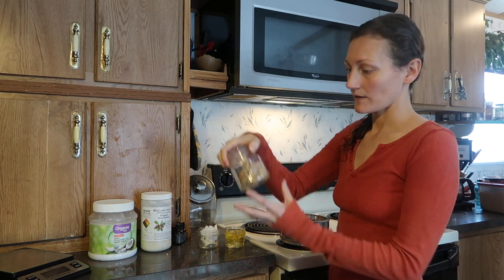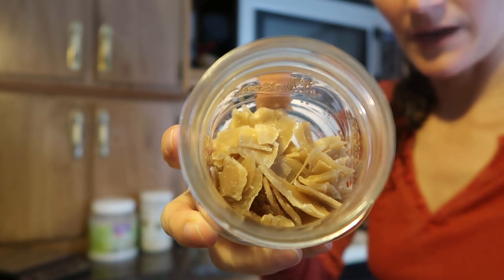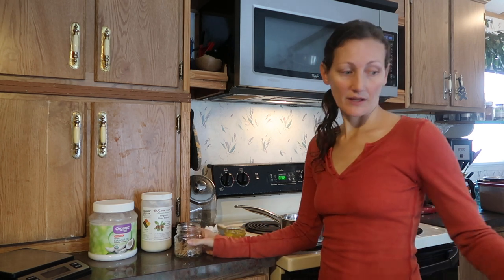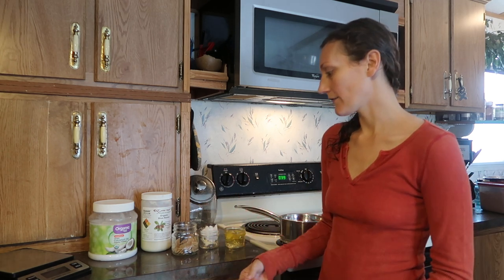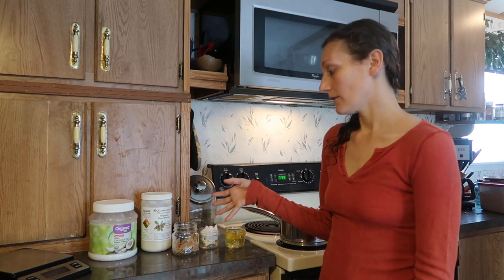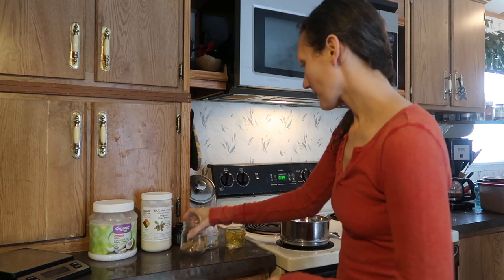And then beeswax - you can find it on Amazon. Mine actually came from a local beekeeper who had a bunch of wax from cappings over the years that he'd been saving but hadn't purified or cleaned. We connected through a mutual friend and got a ton of beeswax. If you don't have a local source you can order it on Amazon in little pellets - they melt a lot faster. The smaller you can get the pieces the better; I have mine in chunks so I've been breaking it up.